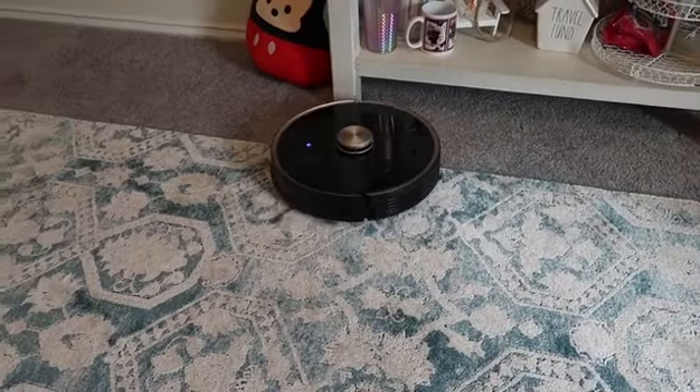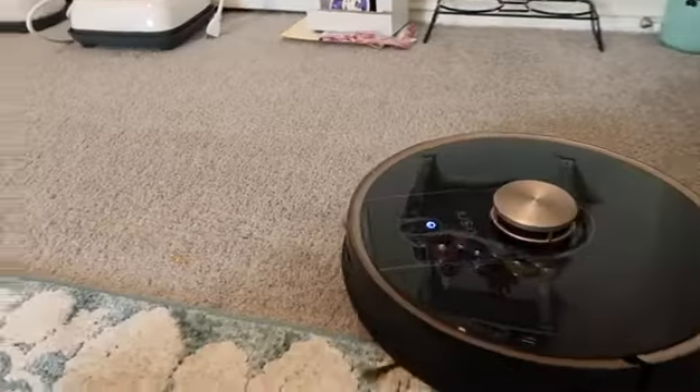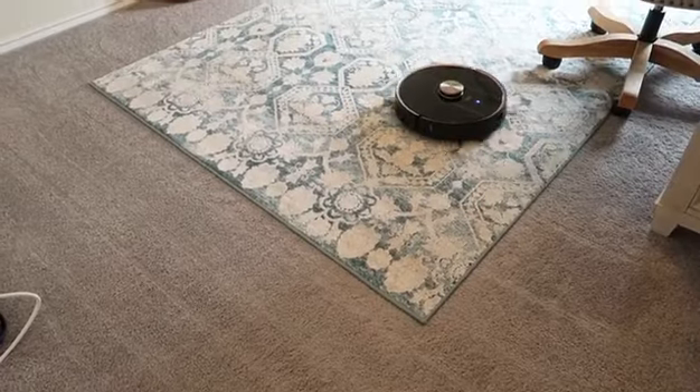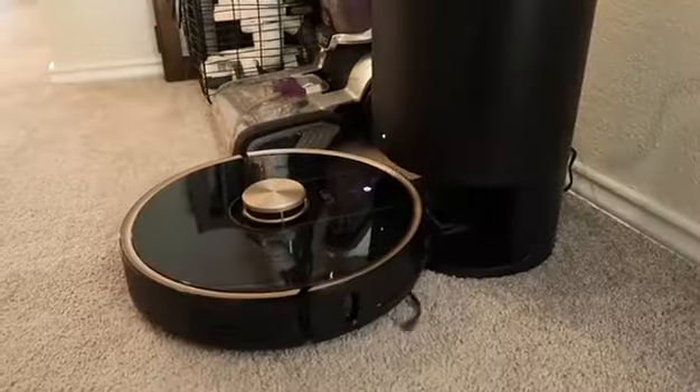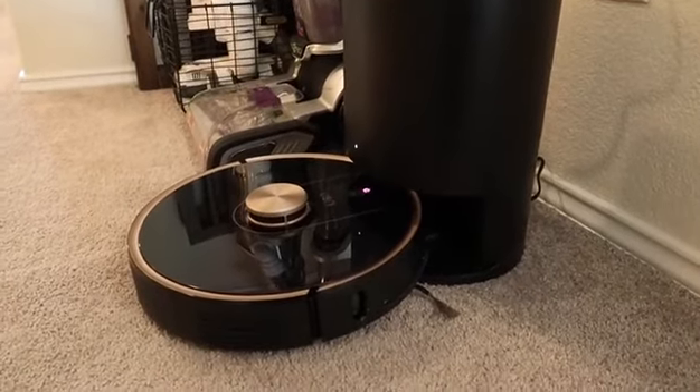You can also vacuum just one room, pause it, dock it, or rename your vacuum. It went all the way under my coffee bar table in my office with no problems, and it also picked up the vinyl scraps from the Disney shirts I was making very easily.